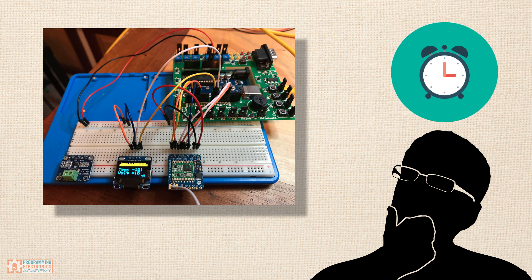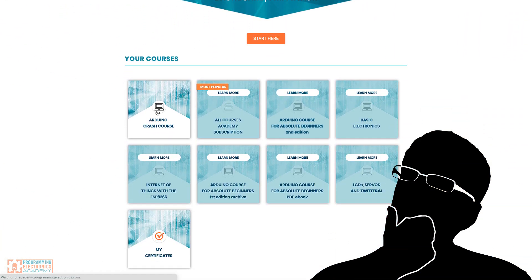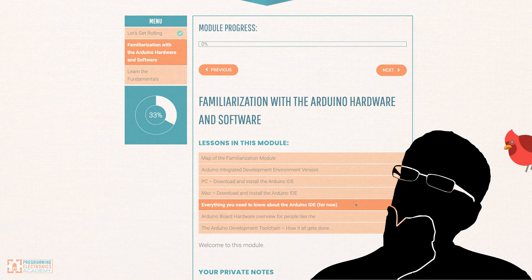You've even considered just throwing in the hat because it's tough. What you really want is a step-by-step guide that's going to walk you through learning to program Arduino from the ground up — kind of like an animal spirit guide, but kind of not.